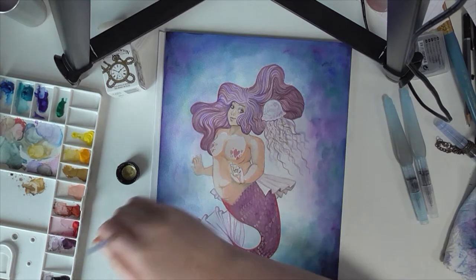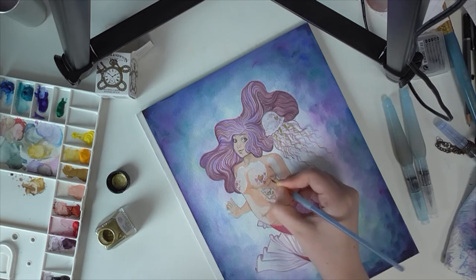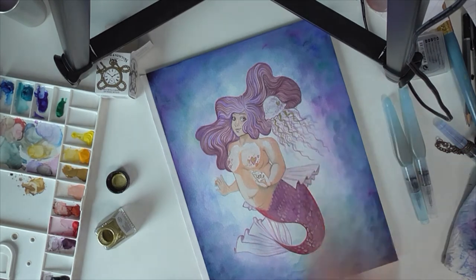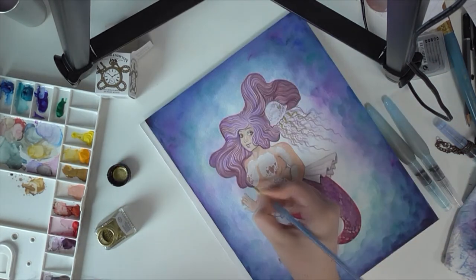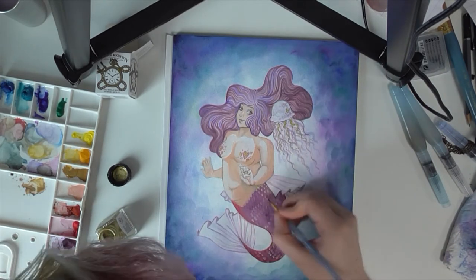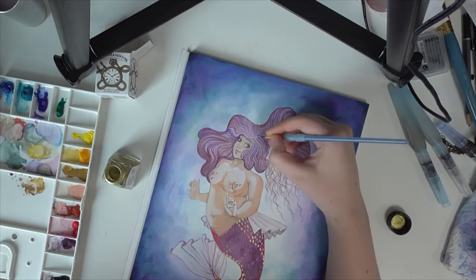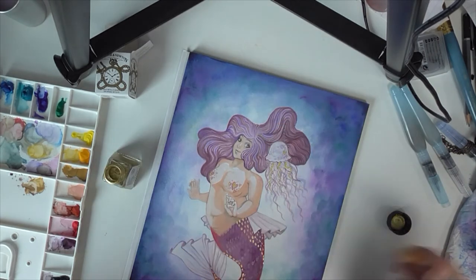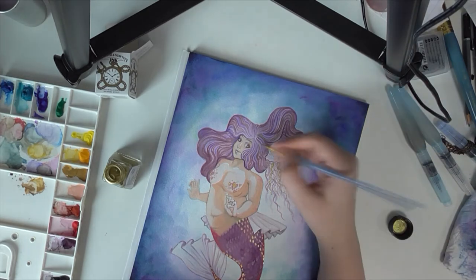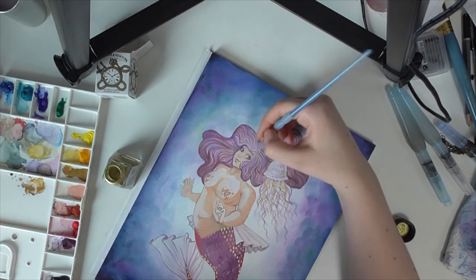I'm also adding gold ink because I really like gold ink and any excuse I can find to use it is good by me. I'm adding details to the scales, to the jellyfish, and to the kind of top piece that's going on. I also added a few strands through her hair. I just enjoy gold ink, so I did.